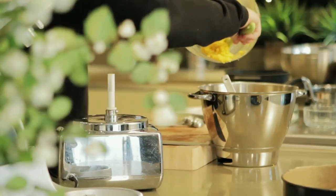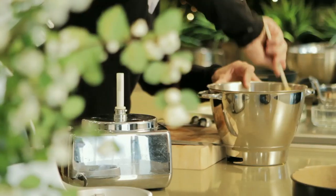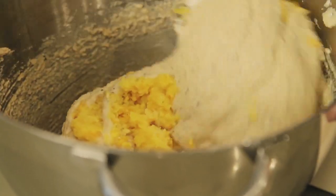And then last of all, just add the orange and fold it in. And if this cake tastes as good as it smells, then I know I'm on to a winner.